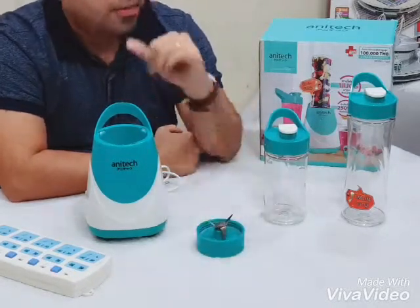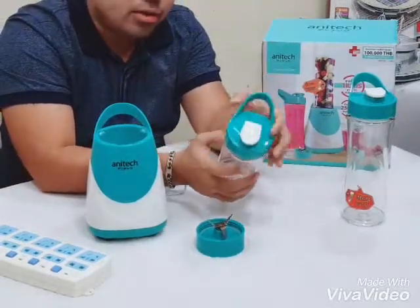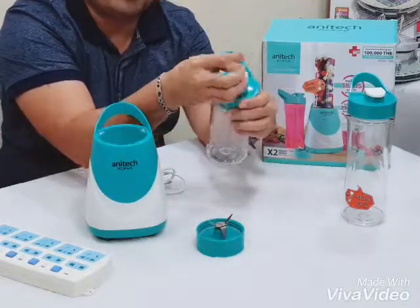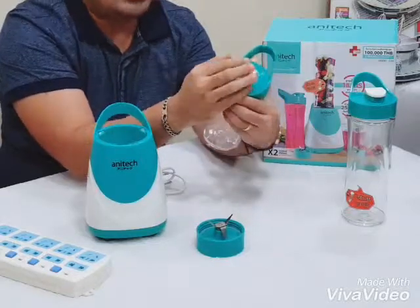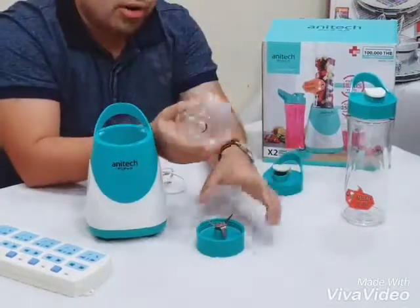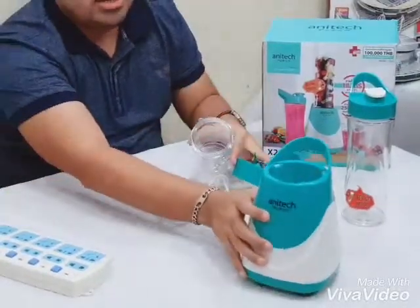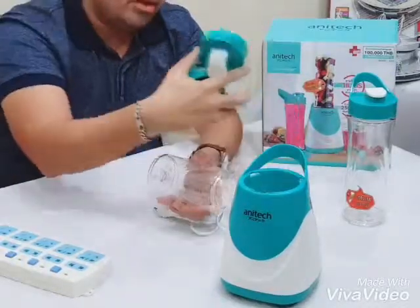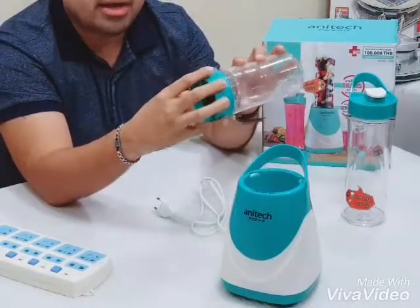Let's put it in a bowl. The bowl should be ready to make a bowl. We can get the bowl ready. This bowl should be good.